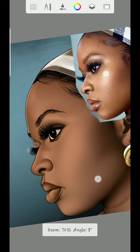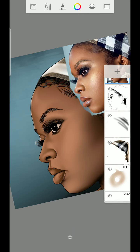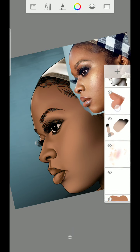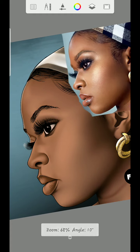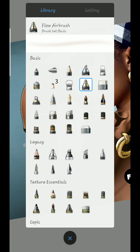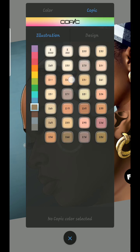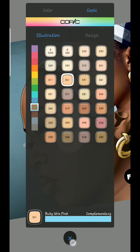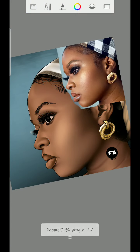Then I'll be using this brush — the flow airbrush. Before I add the colors, I'll use the flow airbrush then go to E21. I'm going to click E21.